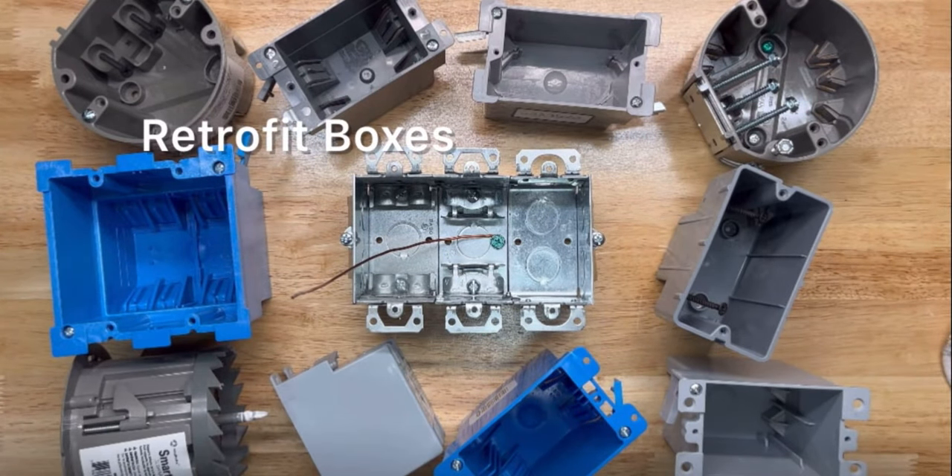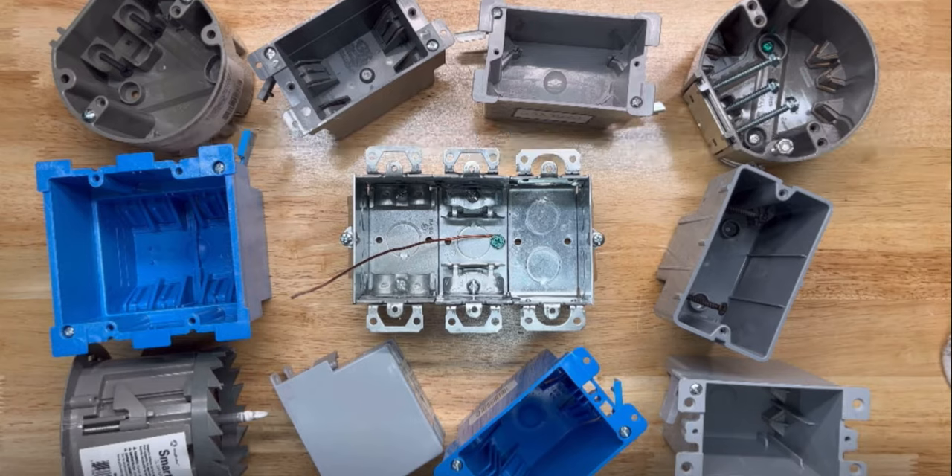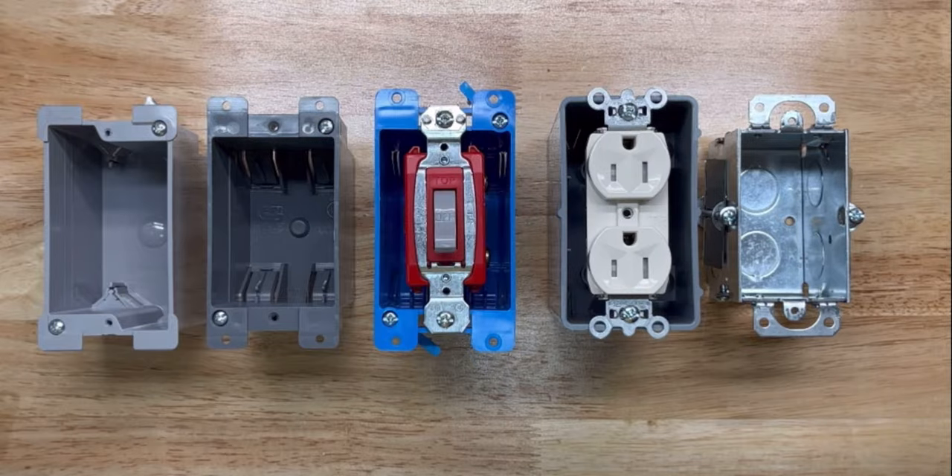These retrofit boxes are commonly known as old work boxes and are designed to fit into finished walls or ceilings. The main intent of these boxes is to add a much-needed receptacle or light switch as an afterthought.